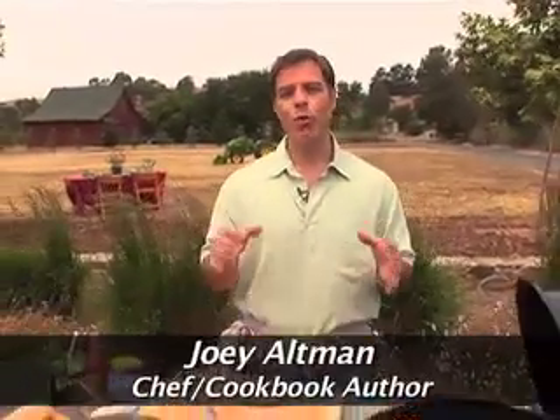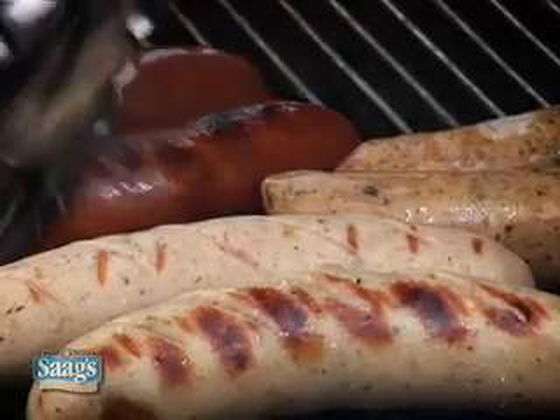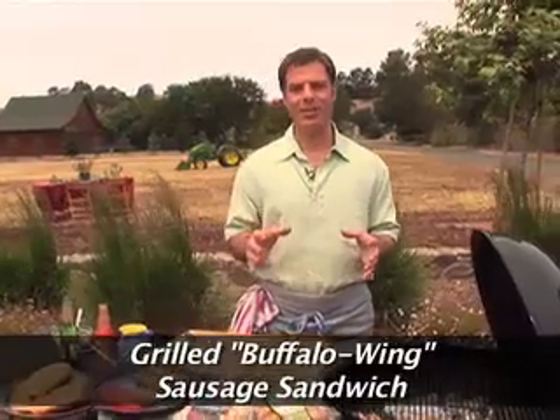Summertime is here, and it's time to break out the barbecue. I'm Joey Altman, and I'm here today to share with you some great tips and recipes for grilling sausage. This recipe is a takeoff on buffalo-style chicken wings — it's my buffalo-style sausage sandwich, and it starts with grilling some sausage.